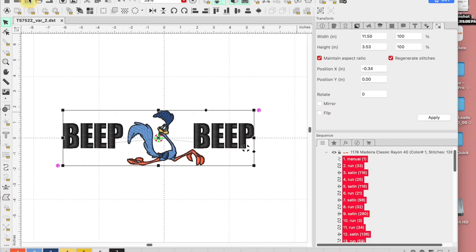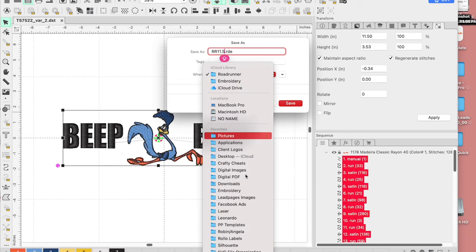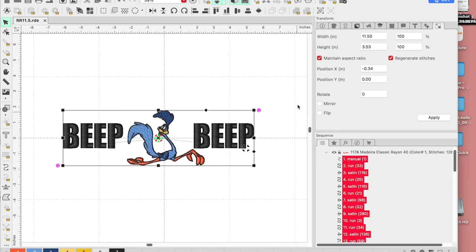We're going to go up to the top left corner and click the save button. We're going to save this as — I have another file named Roadrunner, so let's label it RR and do 11.5 since that's the size. Then we're going to choose the location, put it right here on my drive, and click save. Now we're ready to take this to our machine.